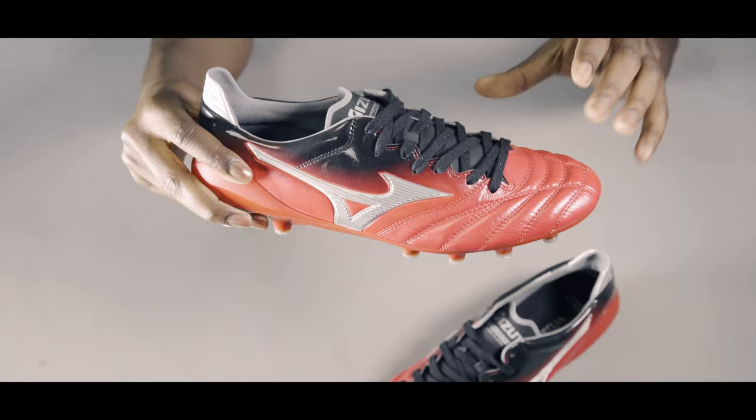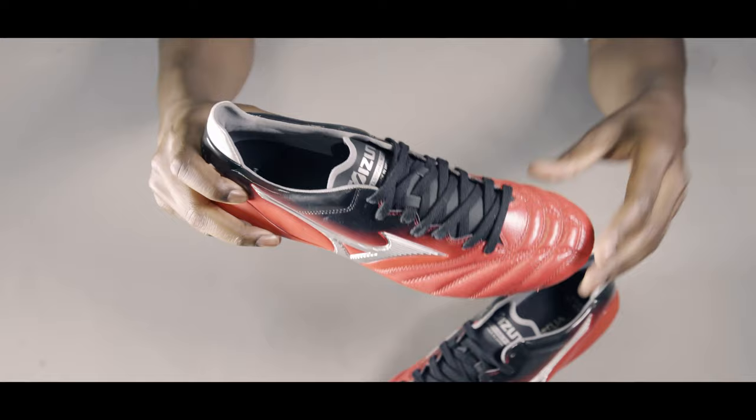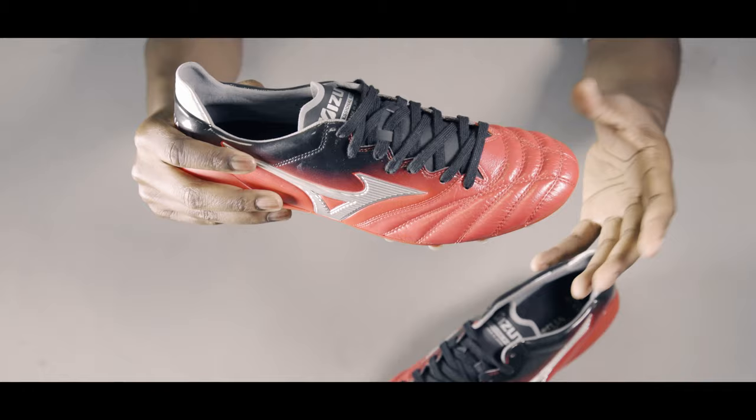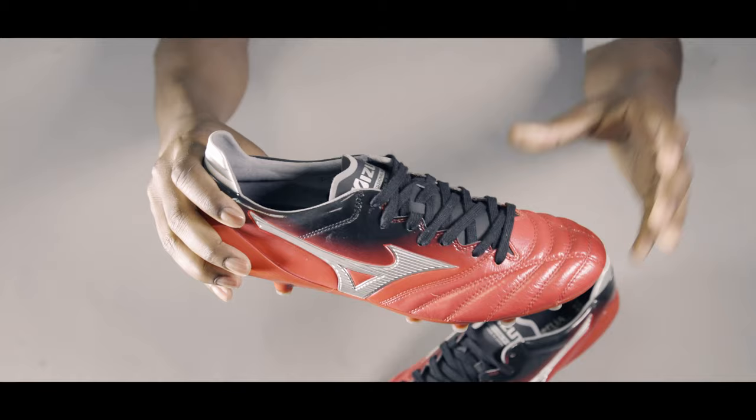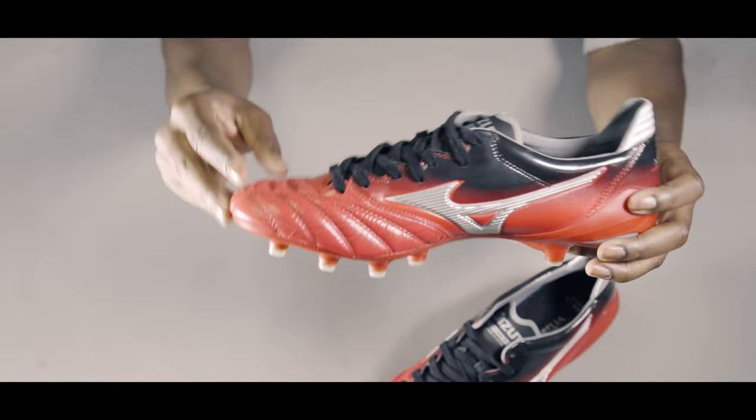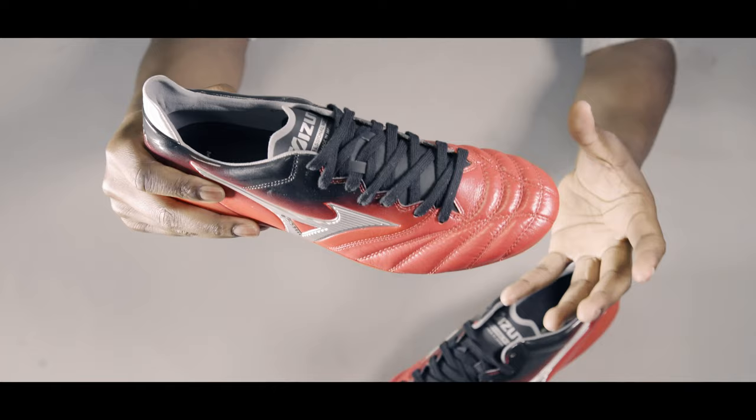This being the Made in Japan version means that they are handmade. They've actually used the highest grade of K-leather — that's kangaroo leather — to make these, so they're really light and really soft. Not only that, they've actually treated it with Scotchgard during the tanning process, a process used in leather making, allowing this boot to become more durable, water-resistant and also stain-resistant. So any bit of mud is going to slide off these. It's really lightweight and really soft — you will get that barefoot sensation when making contact with the ball wearing these.